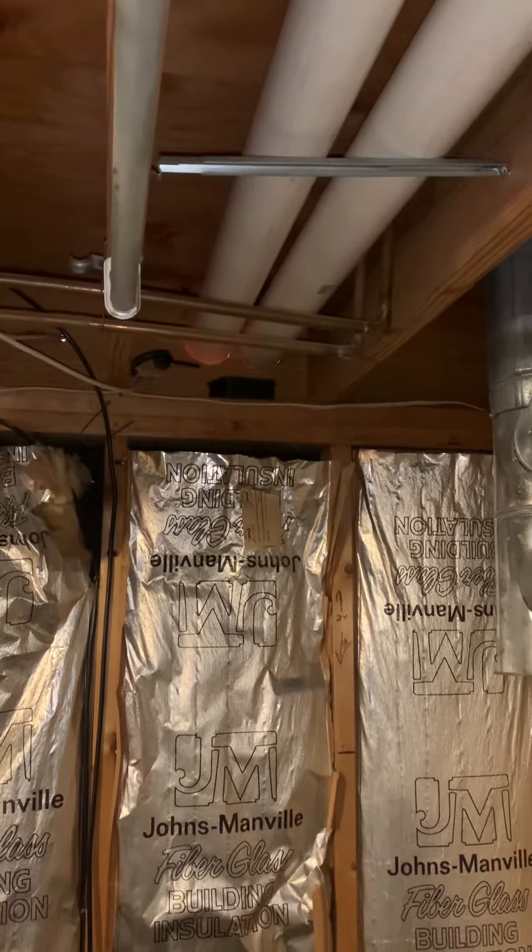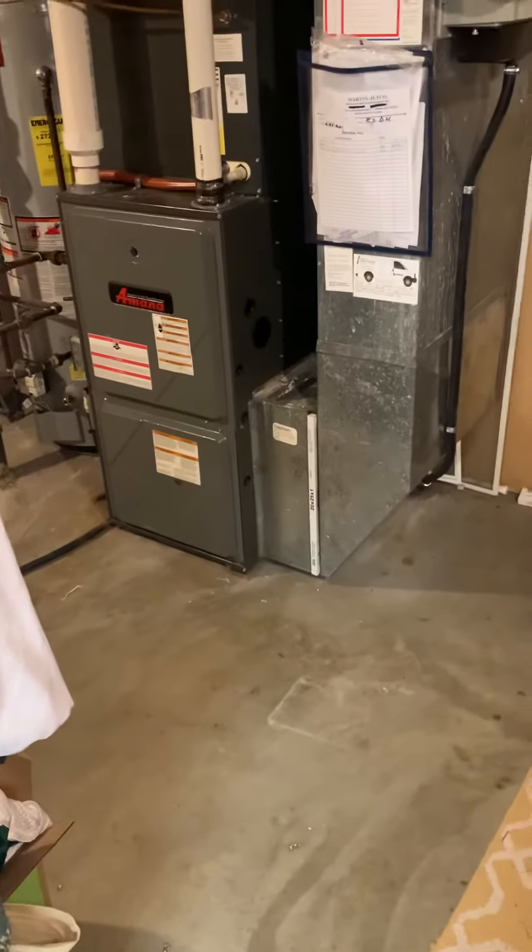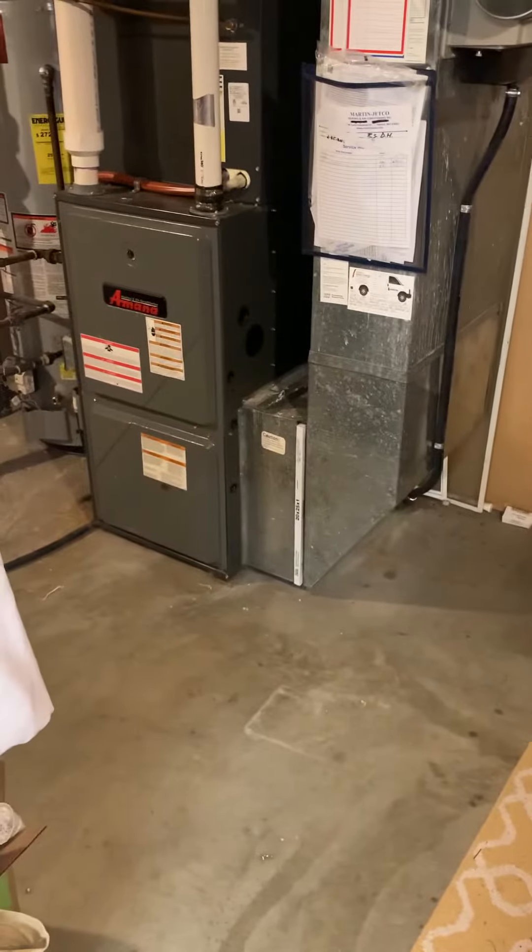I'll take a look at that piping termination and make sure it's done right. Not really seeing any obvious reasons why the heat exchanger would have cracked after only 10 years — other than the previous homeowners probably didn't maintain anything, which would be my guess.